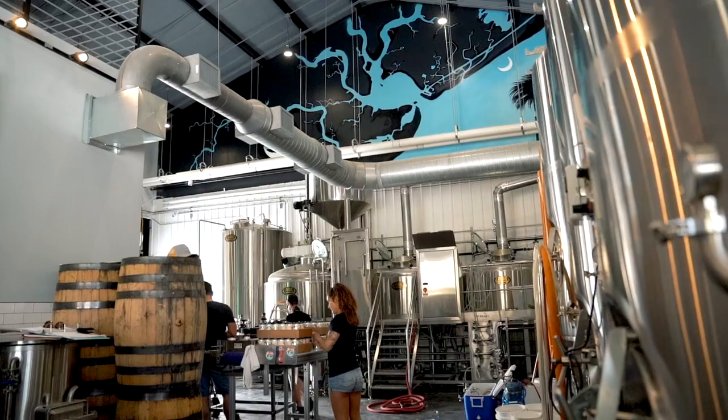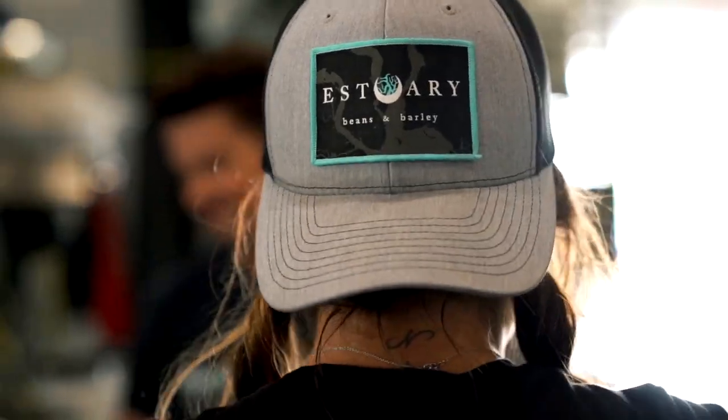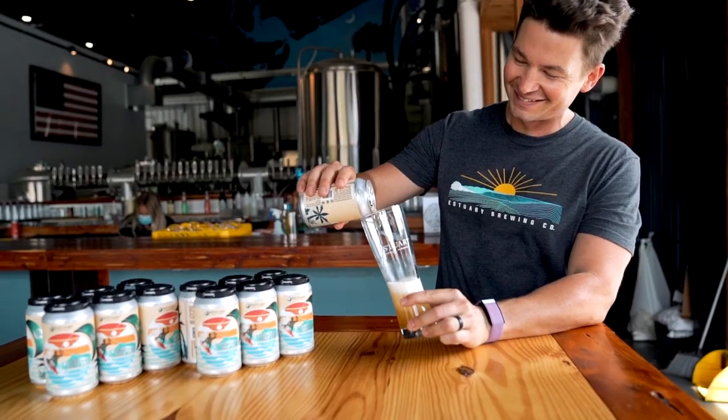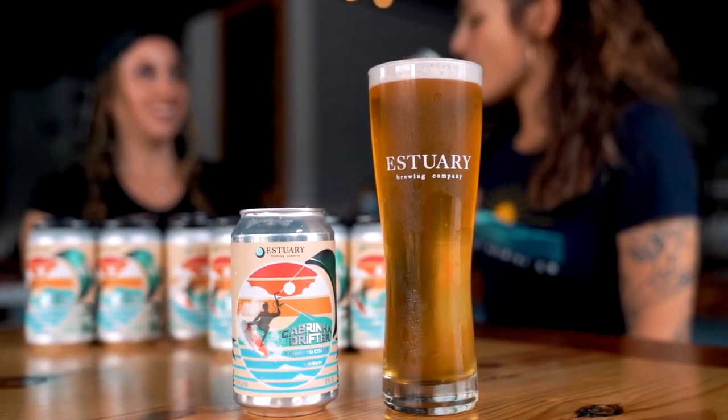For this lager, we want it to be light and refreshing, but still be flavorful. So we did a 4.5% base of biscuit and toast, and then the hops kick in with a little bit of mandarin orange or honeydew melon. So it's really crisp and refreshing, and you can basically have it on the beach or at dinner.